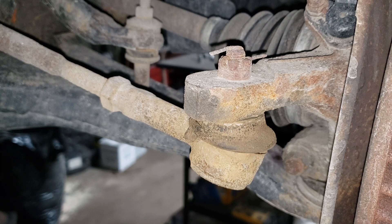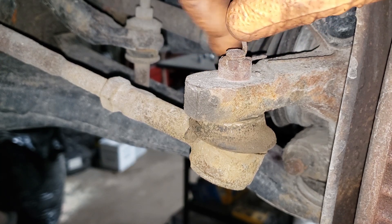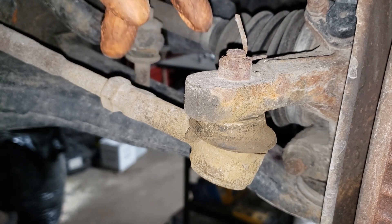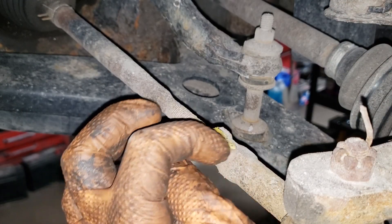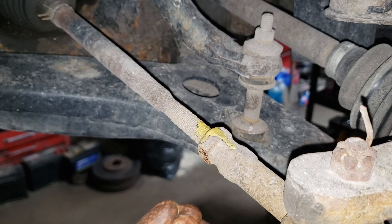What we need to do before we start touching this castle nut here is try to get this cotter pin out, and we also need to break free the jam nut. Before we do that, get yourself a yellow paint marker — as you can see I've dripped a bunch of yellow paint and drew a line across the top here as a reference point. It is just a rough reference point.